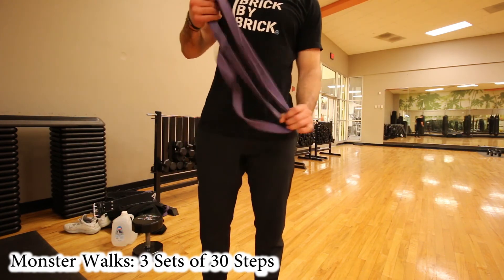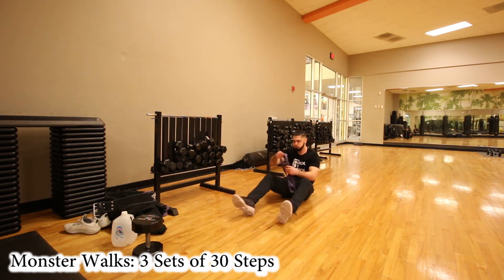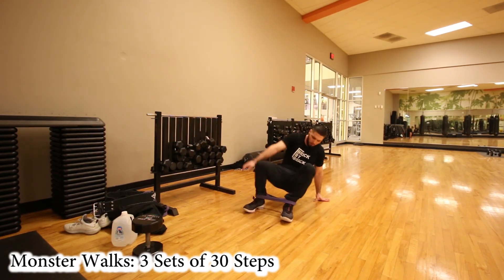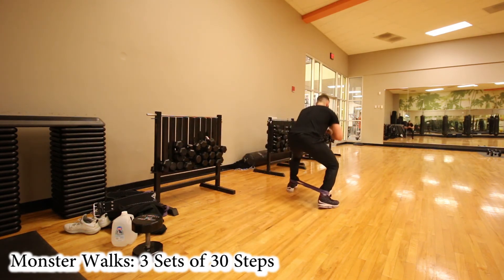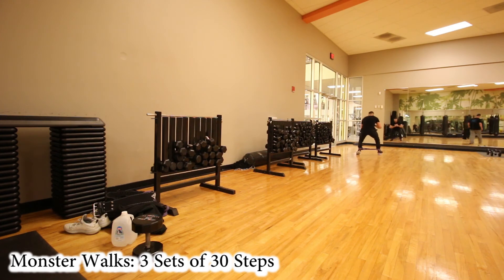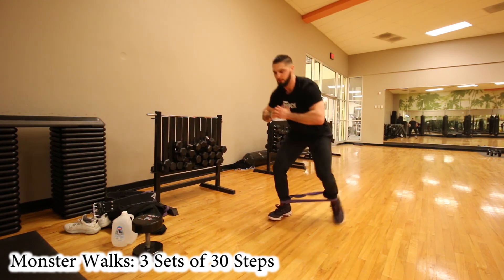The last exercise is called monster walks. Take one resistance band, fold it in half, and put it around your ankles. I noticed in this video that I didn't squat down far enough — you want to squat farther than I do, with your knees at a 90-degree angle. My butt is not down low enough here, so make sure you squat lower. You're going to do three sets of 15 steps down and back — 30 steps total, 15 steps each direction — pushing out at the ankles. And that's the top five exercises with resistance bands to increase your vertical jump.